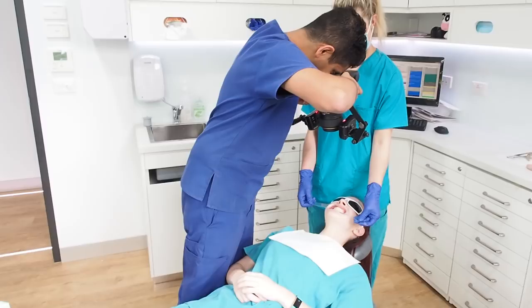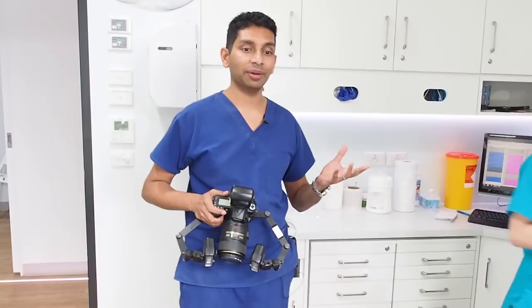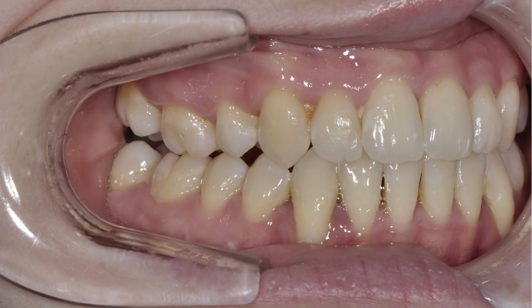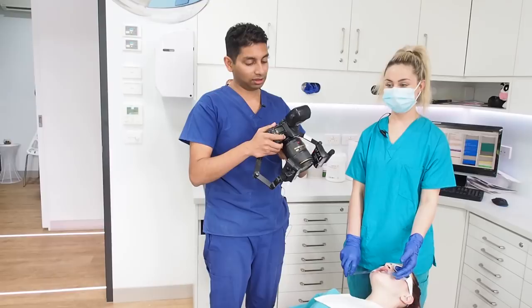The next ones we're going to do are the buccal retraction shots — that's to see where the molar position is, and you want to get as much buccal as you can. If you don't get buccal you get a different relationship to the molars than you think. For instance, if I take one at the wrong angle, it looks like a class two molar relationship. But if I come all the way down with my elbow on my knee, now I can see it's a full class two molar relationship — not just half a class two.